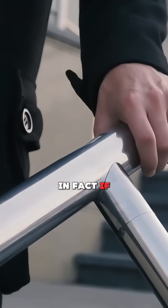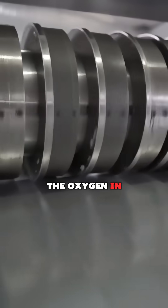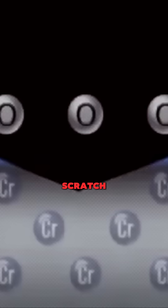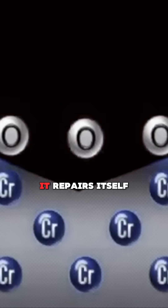In fact, if you scratch this layer with a knife, the oxygen in the environment reconnects with the chromium that is released and closes that scratch. In other words, it repairs itself.